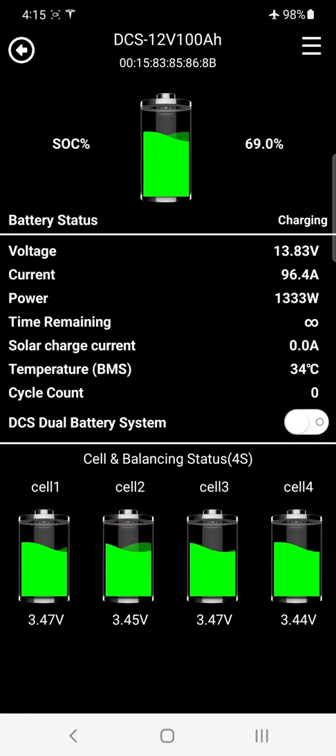If you're running two batteries in parallel, you can enable the DCS dual battery system switch, which gives you combined supply readings. You can see the current jumped up to 193 amps because in parallel each battery gets half the current — enabling that switch gives you more accurate shunt readings. For a single battery, leave it disabled to get a true reading, like 96.4 amps here.